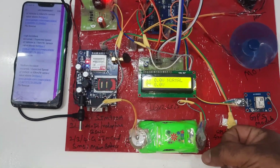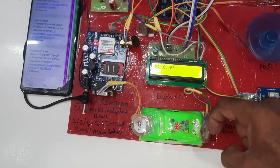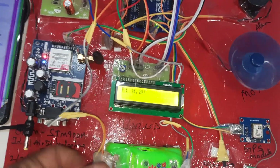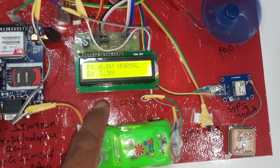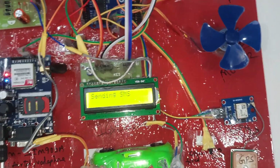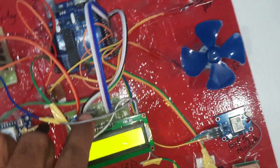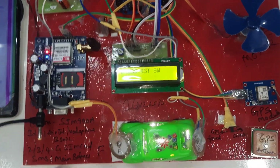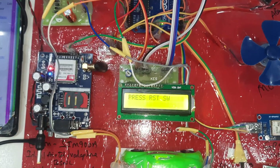Reading 0.02 volts and above — now 1 volt, then 3.5 volts — medium accident detected. It is sending the SMS. Depending on the vibration and voltage level from pressing the sensor, front and back values are read. A medium accident SMS alert is received. Thank you.